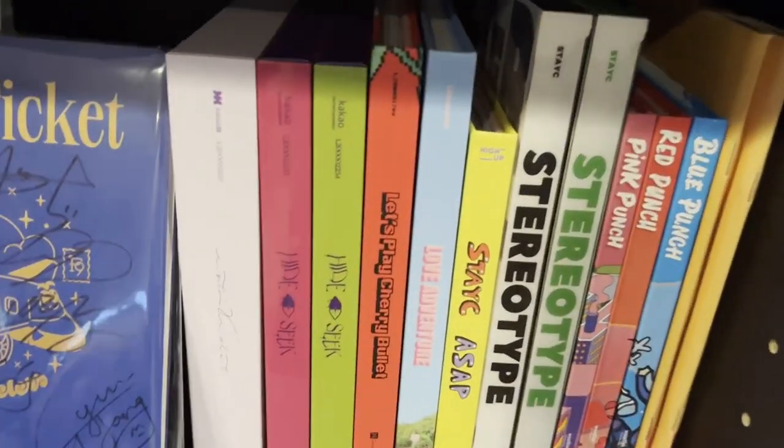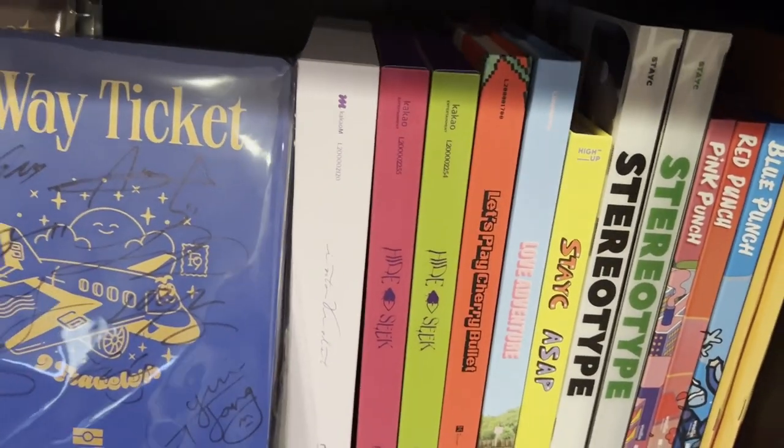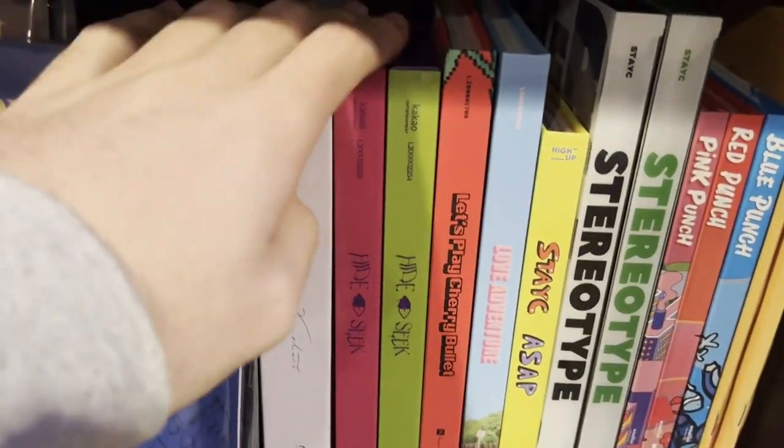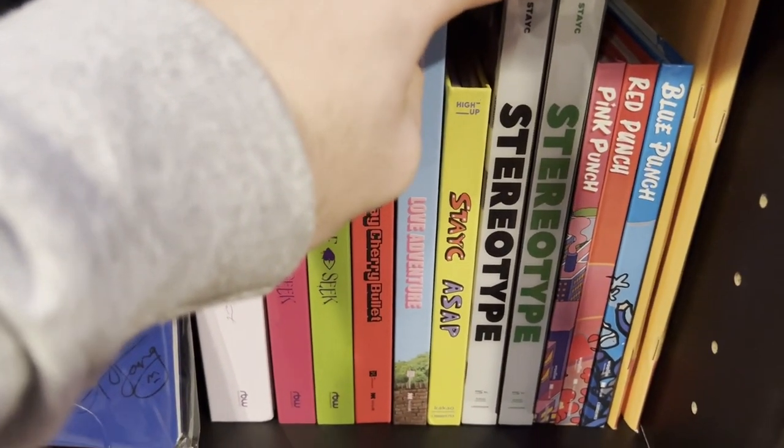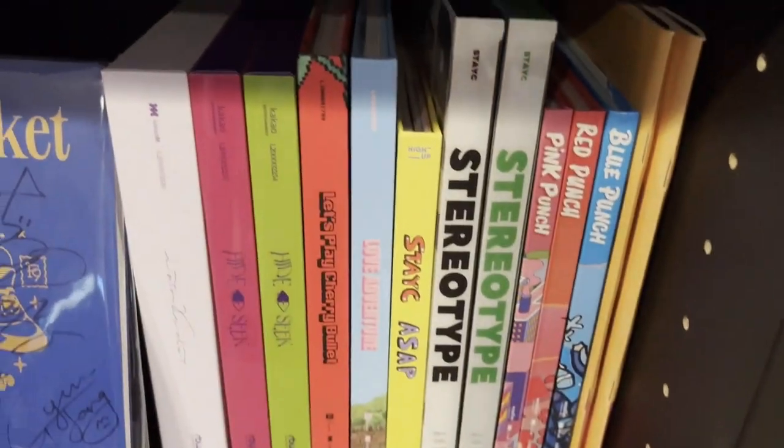I also have a couple other groups I really like displayed here: Purple Kiss, Cherry Bullet, Stacy, and Rocket Punch.